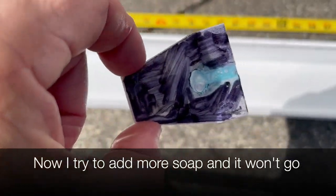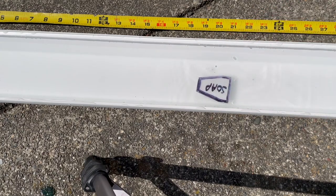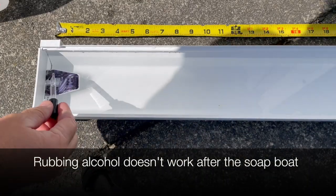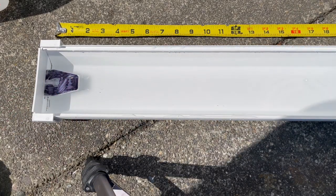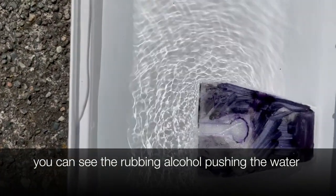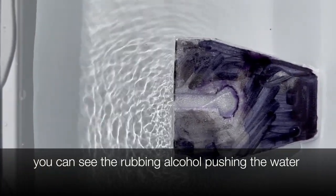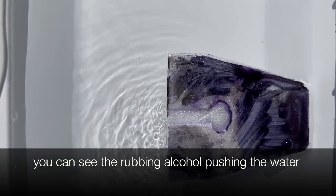Here's the part that doesn't work: I reloaded it with soap, put it in the water, and it will not go anywhere because the surface tension is already broken down. Same with the rubbing alcohol — put it on with the soapy water and it doesn't go. Here's what it looks like against the side of the wall: you put the rubbing alcohol in and you can see it really jet out as it's pushing the water — that's how it gets to go so quickly. It's a pretty cool visual.